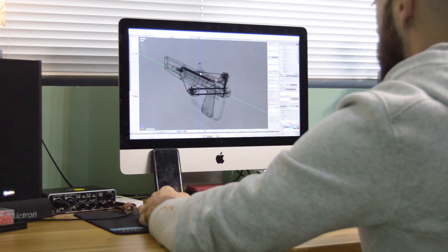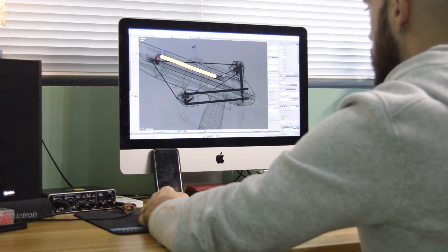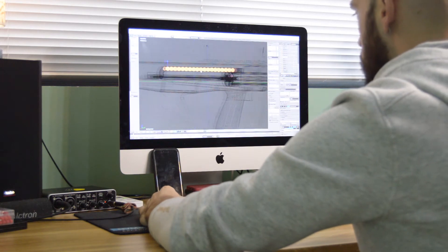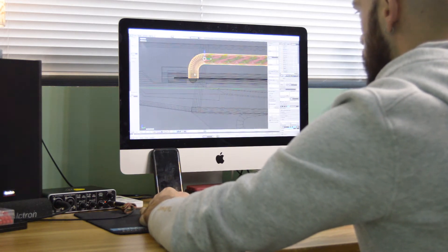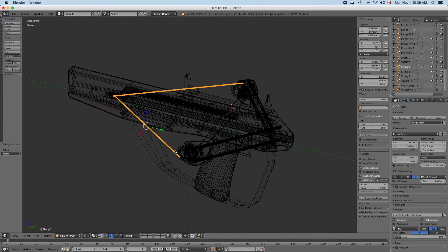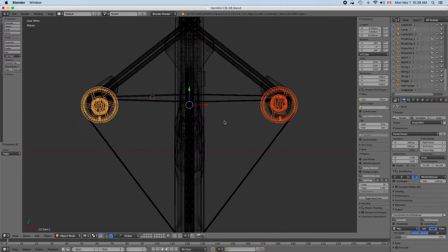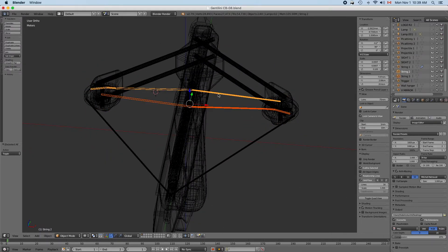Finally, I decided to revisit the crossbow as it was surprisingly powerful for its size, but this time using the air gun frame since it proved very strong even when printed with cheap and brittle PLA. I already addressed the cam issue by flipping one of the cams upside down, thus having the two secondary strings running one above and one below the center line.